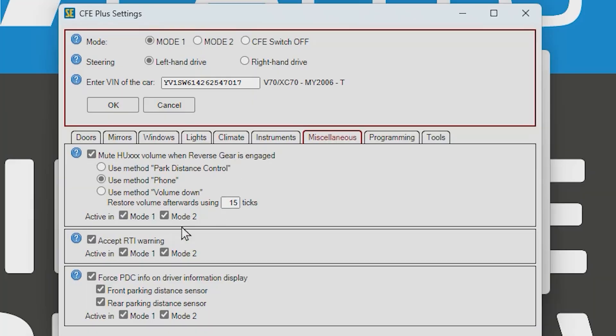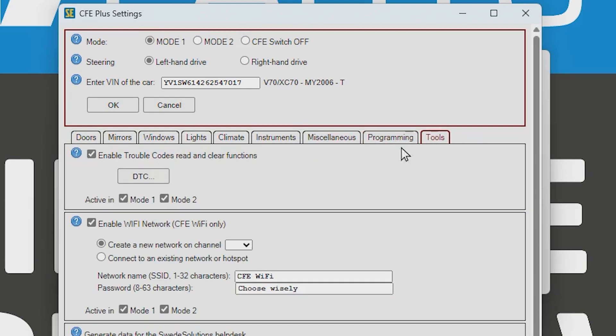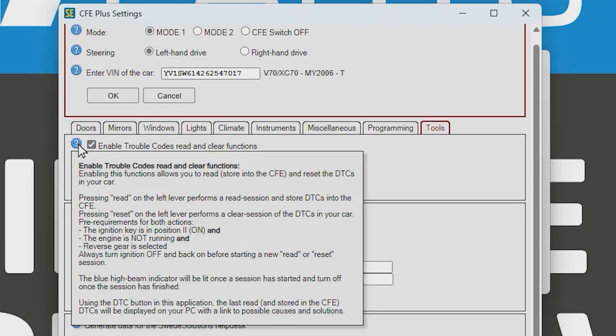There's also an option to mute the stereo when you start reversing, and to auto-accept the RTI navigation warning. The Programming tab is not active on this unit. Under Tools, you can still read trouble codes — I'm not super familiar with that feature, but there's a question mark icon in the program where you can read more about how to use it.